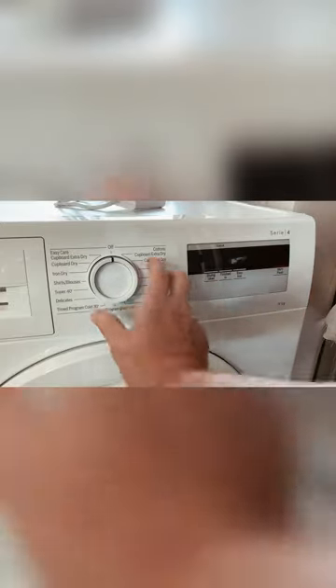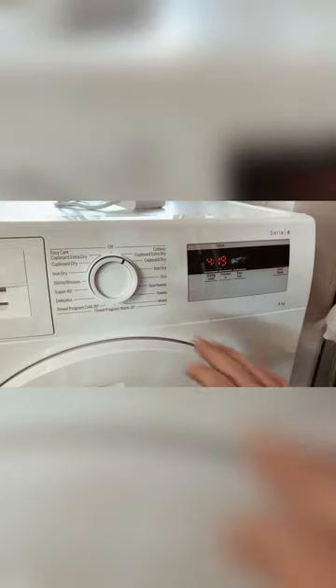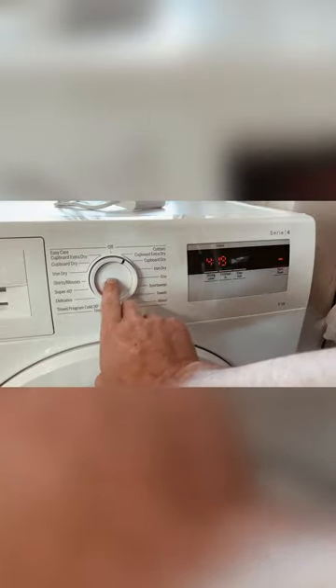I'm just going to put it on Cottons, Cupboard Extra Dry setting, and see how it goes. It's saying that's going to be four hours and 19 minutes — we'll check.